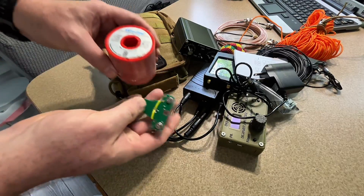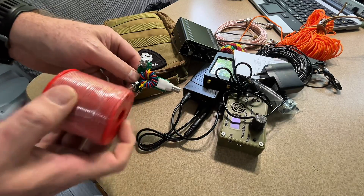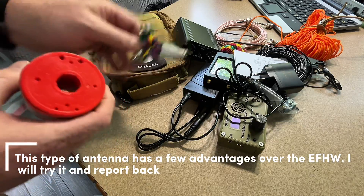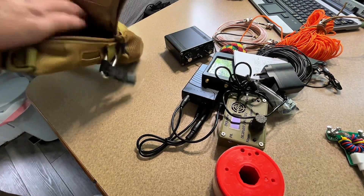What I'd like to add is an off-center fed dipole that I'll make today. I just have to look up the wire lengths, which I can do because I'm actually running a local large language model on that computer — which is pretty cool.